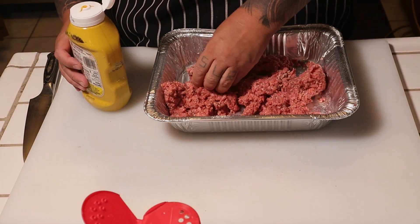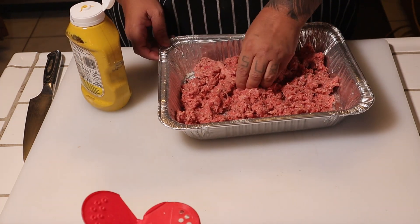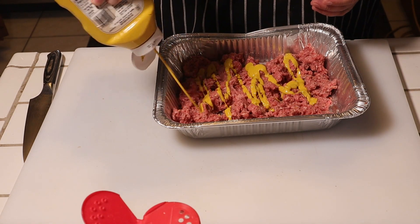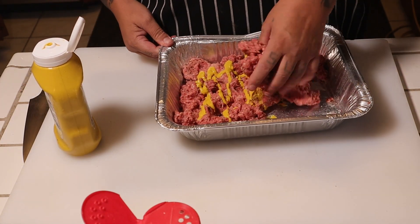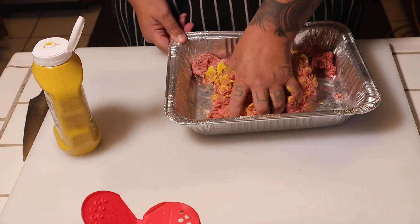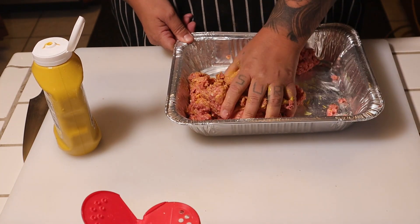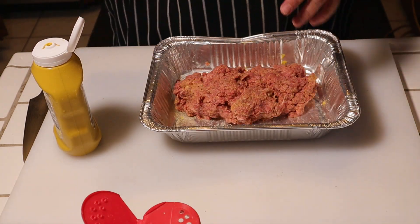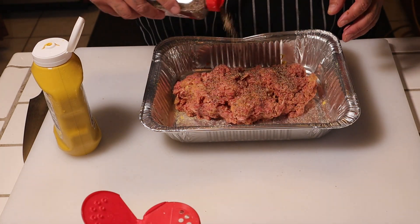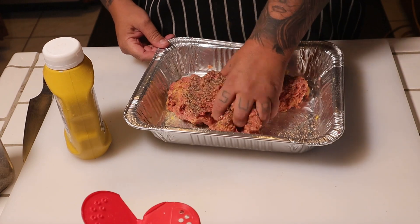This is where the mustard comes in. When I was a young man, my grandfather used to take us to a restaurant called Top Hat, and that's what they always did. I used to watch them make the hamburgers and they would put mustard in it. I never asked why but they did, and I gotta tell you — it was the best burger in the world. If you guys are familiar, it was here in Ventura County. They also added white pepper — I don't have it but I'm gonna add black pepper. Not too much, because you don't want to overpower the hamburger.